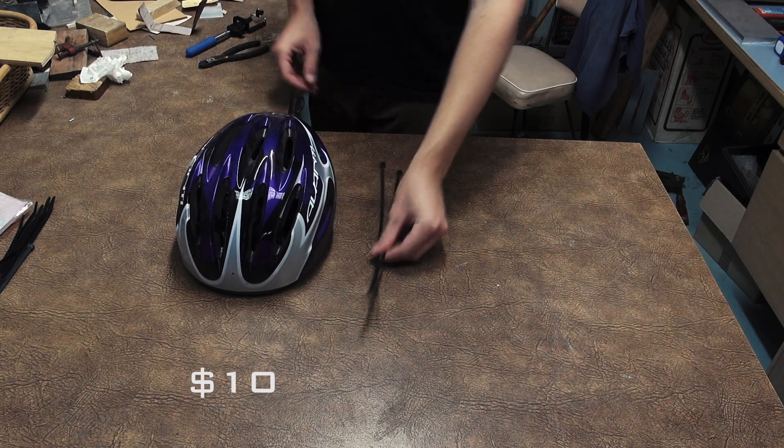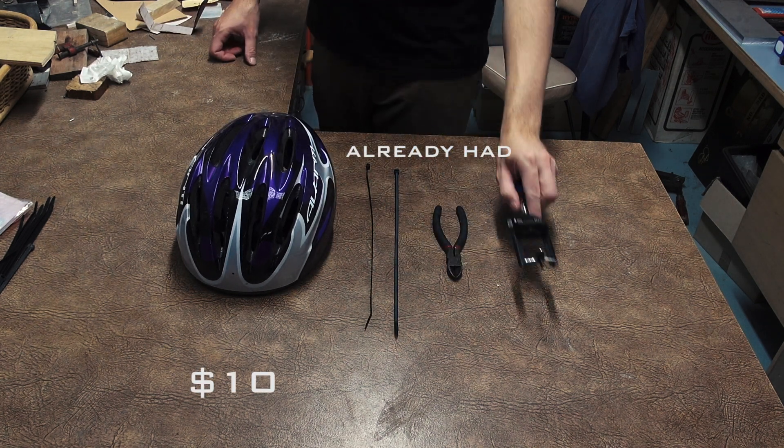You're going to need a cheap bicycle helmet, a couple of cable ties, side cutters, and a selfie stick.